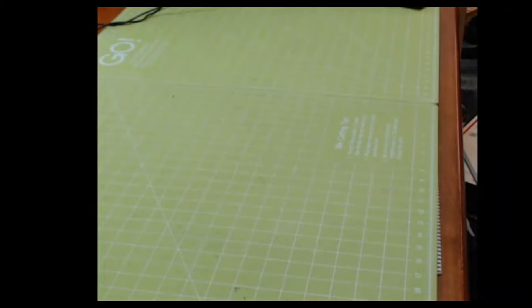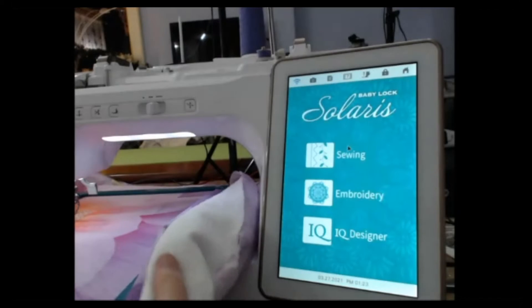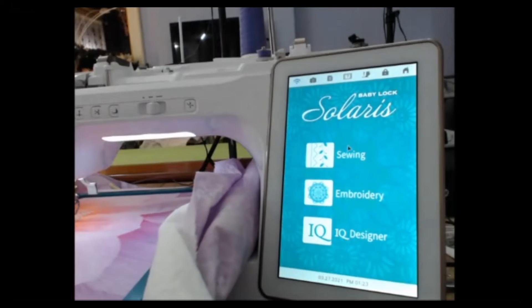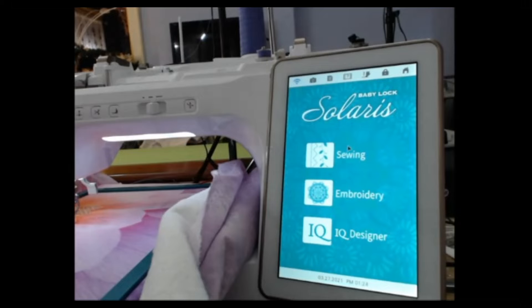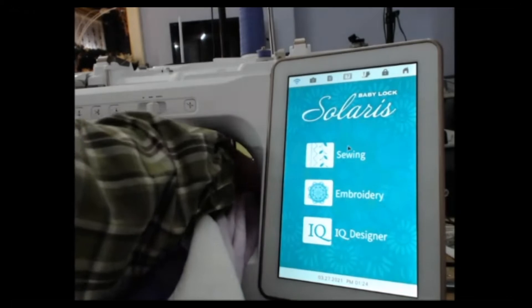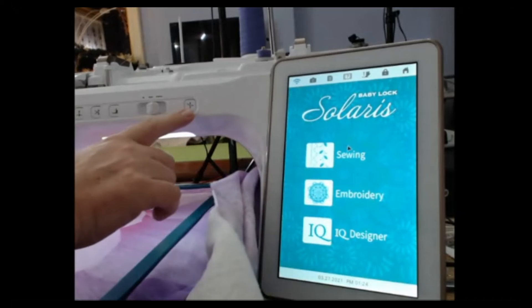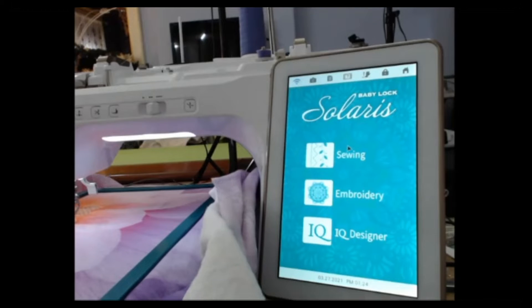So I'm going to go back to the machine. I'm going to go back to my home screen and get rid of all that, because I'm going to have to re-scan once I get it attached. Let me get my needle threaded — it's always a good thing to do. This is probably my — I don't know if I would call it my most favorite feature on Baby Lock machines, but it's that push-button needle threader.